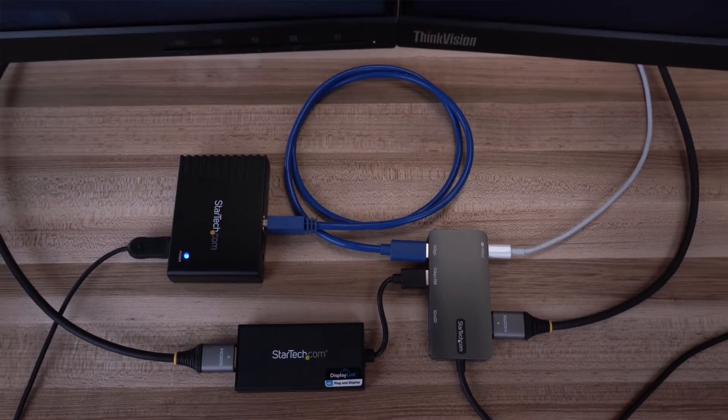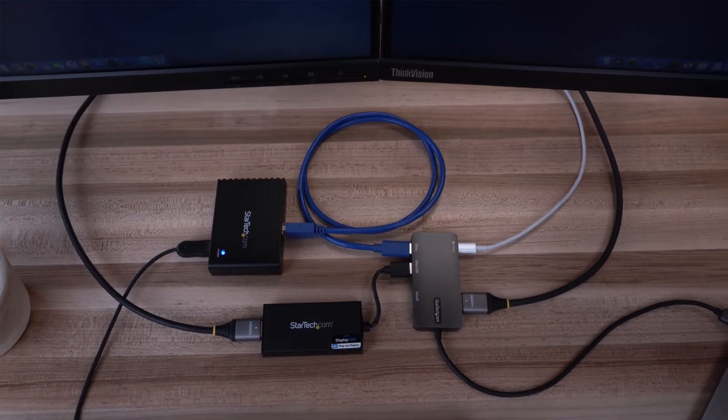Used alone or combined for even more functionality, these three categories of product can provide a capable and flexible dock alternative solution. A combination of these products enables dual HD external monitors, a keyboard and mouse, and a flash drive all over a single USB connection.